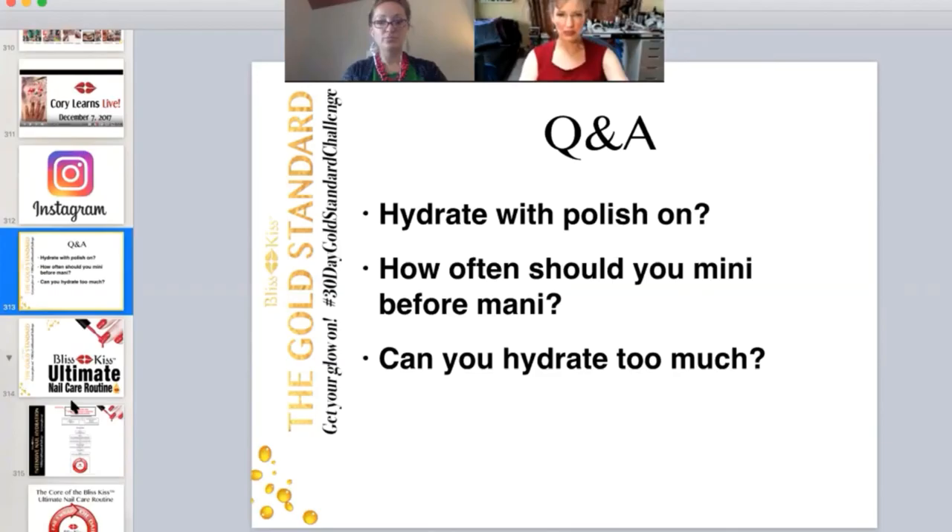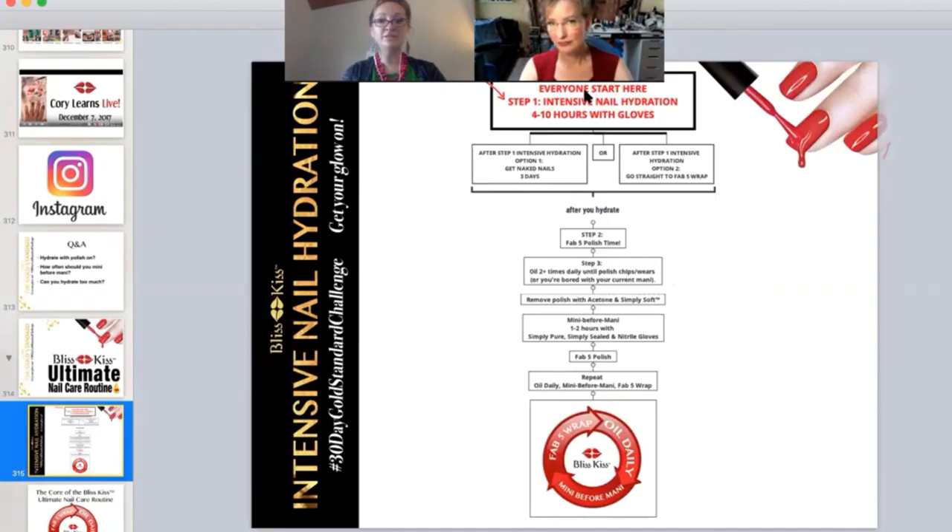How often should you do a mini before Manny? In the ultimate nail care routine, every winter — or whatever your seasonal cycle is — is a great time to do an intensive hydration, like chalk those babies full of all the oil you can. Even in the fall, as your nails are drying out and getting more brittle, you're going to want to increase the time you spend in the gloves and hydrating.